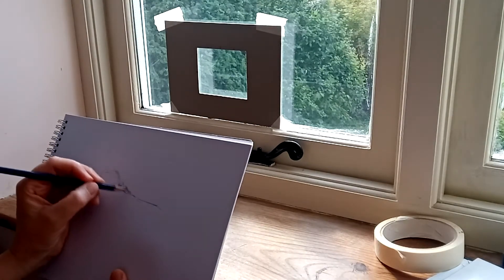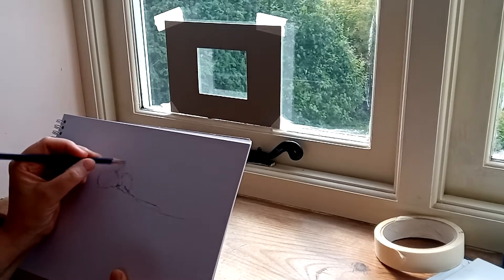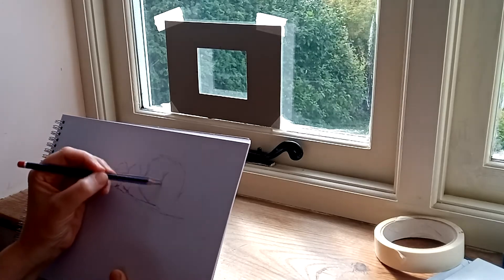Now for many of you in lockdown, your windows have been the main source of contact with the outside world, and today we're going to explore a favourite view from one of your windows using the viewfinder that you've made.